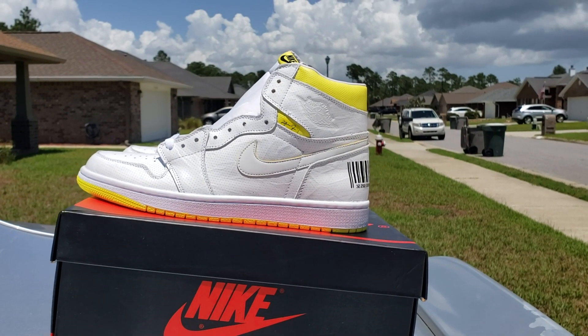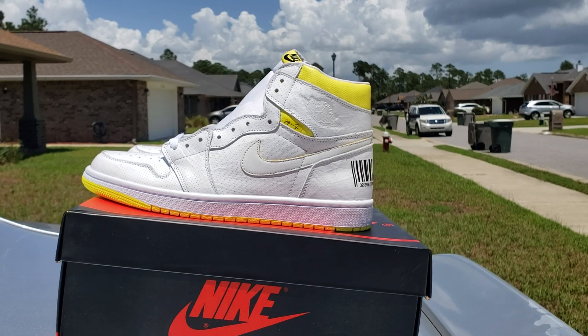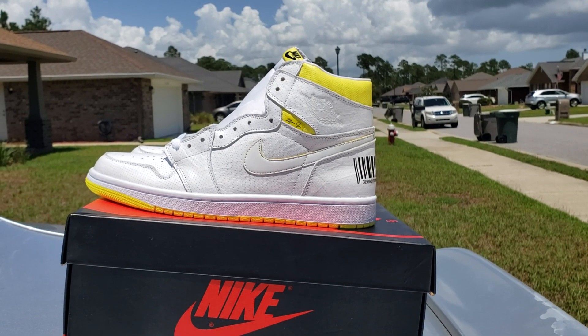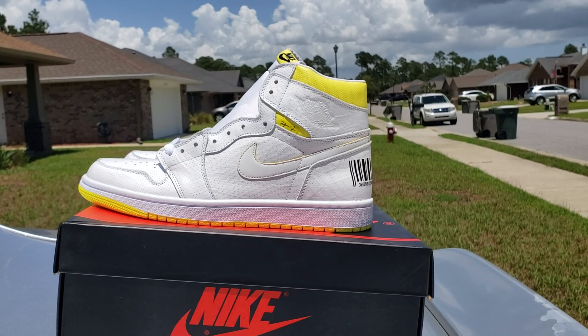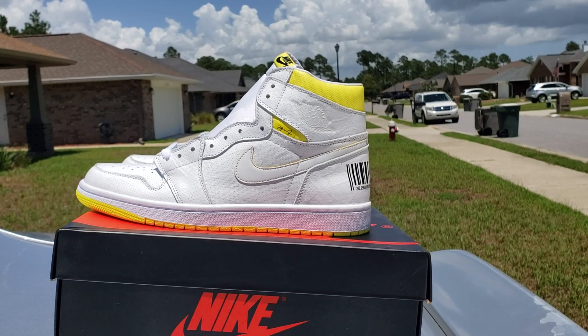What's happening YouTube, it's another ratchet review. Got these joint ones — first class flight on deck, or what they call them boarding passes or whatever. Hey, first off let y'all hit that like button if you fuck with your boy.